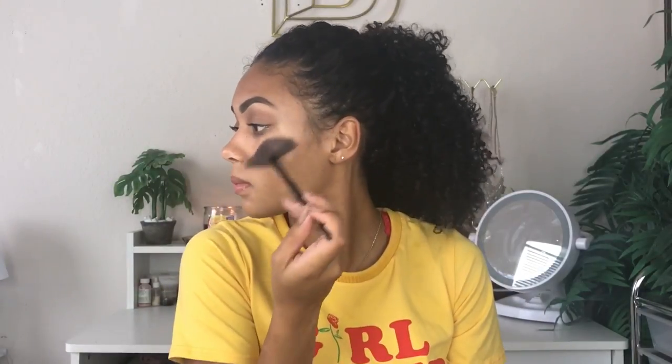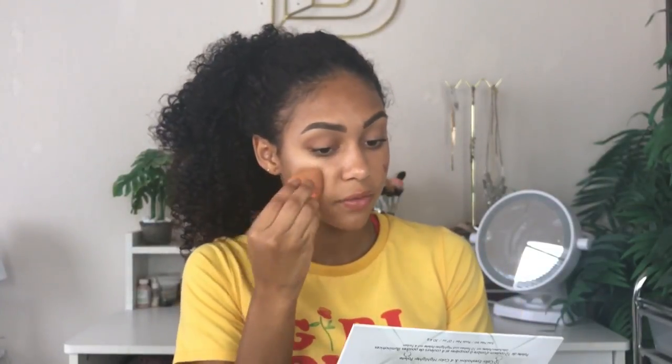I'm going back in with my Wet n Wild Mega Glow highlighting powder to re-highlight since that did get covered up with my foundation. Then to add a little more color back into the face I'm going to take the NYX Whipped blush — it's like a blush and a lip tint but I'm just going to use it for blush. I'm doing a dot on each cheek and blending that in with my Real Techniques face sponge. It's a really pretty natural color, especially if you're not trying to look too blushy — it blends into the cheeks really nicely.